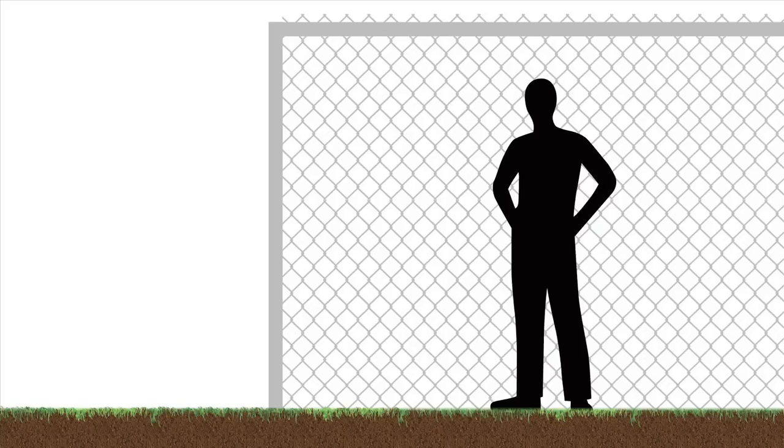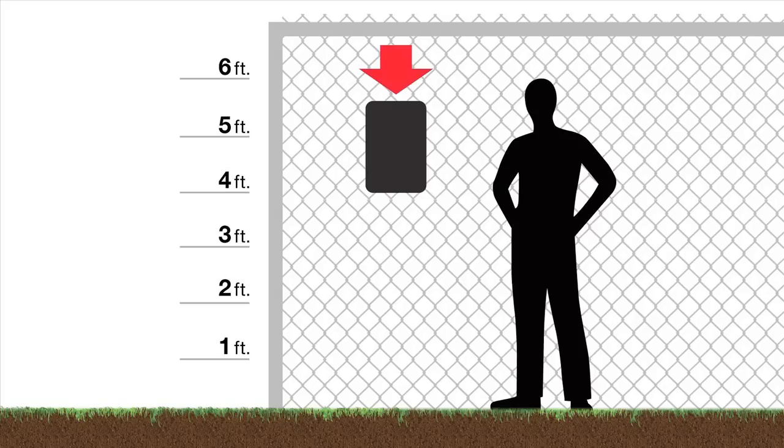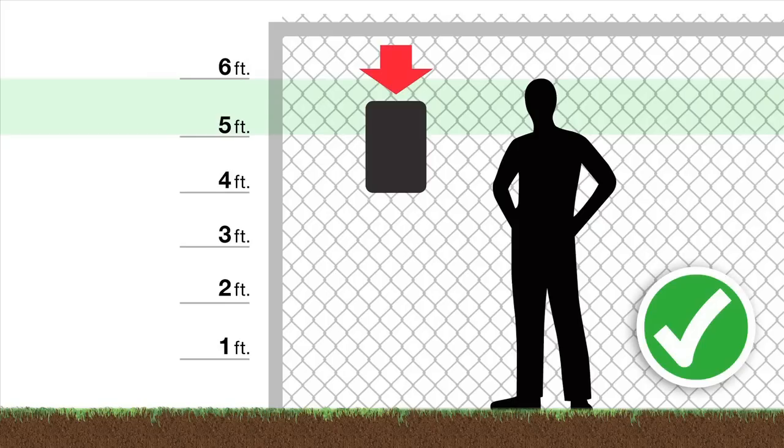Find a good location for your sign. As a rule, you will want to mount your sign so that the top of the sign is between five and six feet from the ground. At this height, the sign will be hard to miss and easy to read.